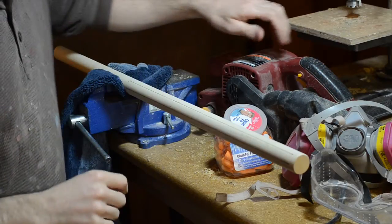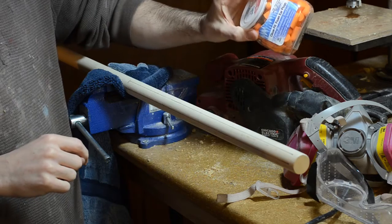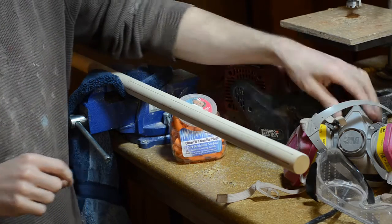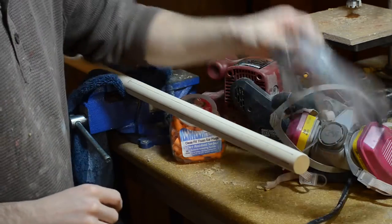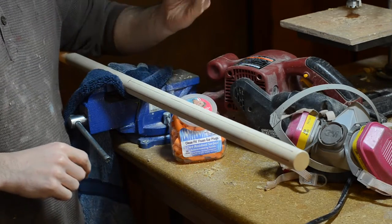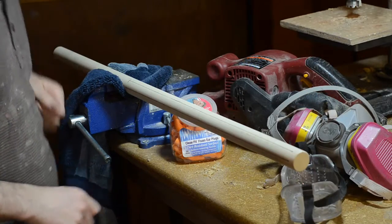A note about safety with the belt sander: this thing is loud, so I've got earplugs. It kicks up a lot of dust, so I have a respirator — a dust mask would be fine. And it can also shoot out a bunch of shards of wood, so I will protect my eyes. See you on the other side.